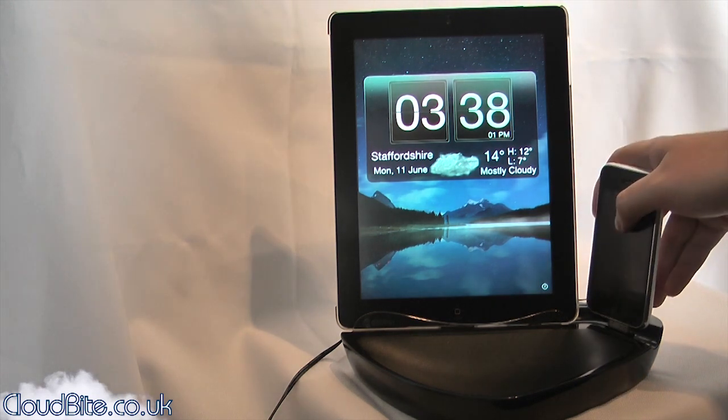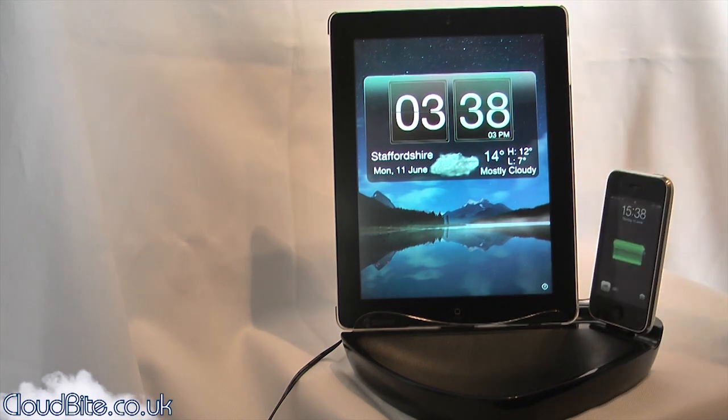All you need to do is pop your device on the stand — like so — and it's started to charge. It's the same with the iPad. This is the iPad 3 and it has a plastic case on.